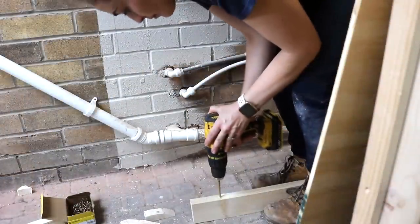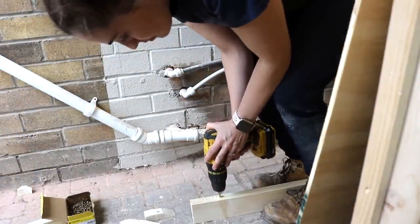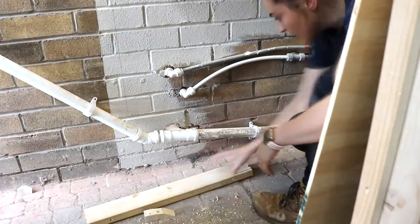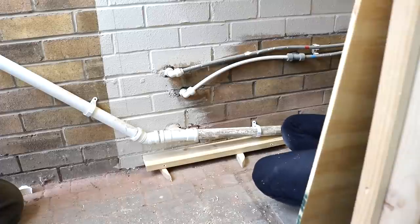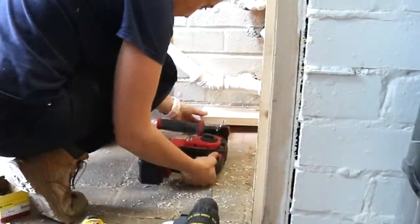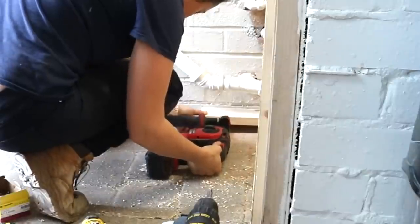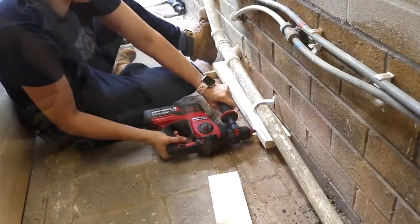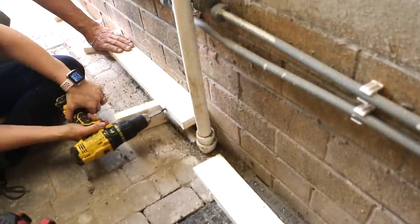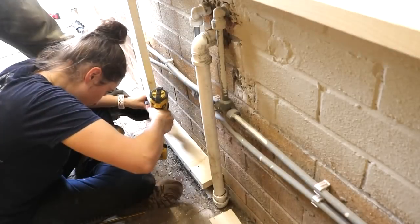We also needed some spars along the bottom to make it more rigid and secure, but it had to be done in sections due to awkward pipes. This time we propped it up on some wedges just in case there was ever a leak. Let's just crop out the builder's bum — you'll be looking for it now! In this area we needed to stagger some of the spars, and we screwed in some middle spars and a final end upright.